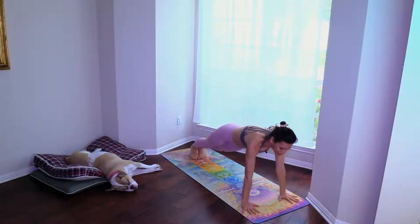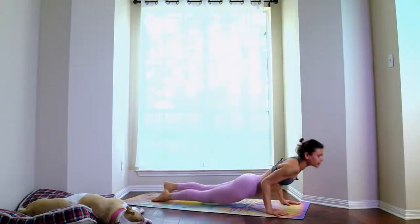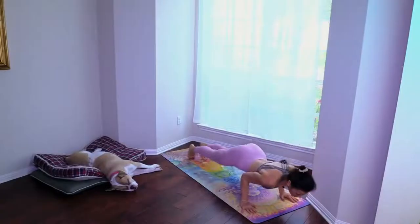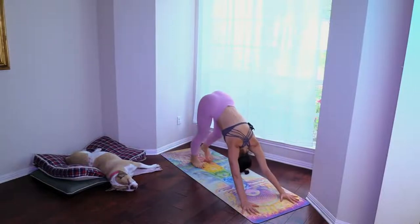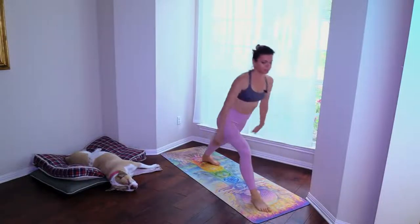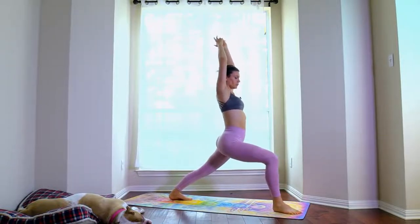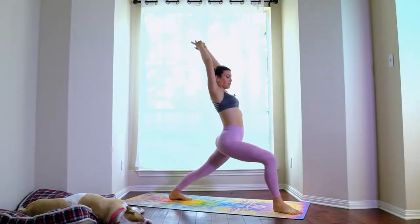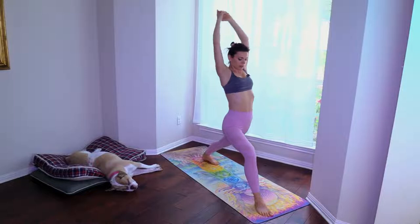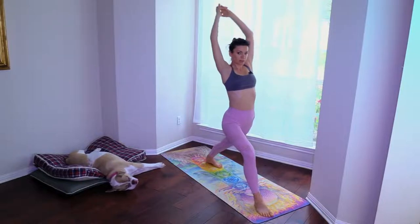Moving the hips ten times — one through ten. Chaturanga, up dog, chaturanga, down dog. Inhale the right leg up, step through to warrior one. You can straighten the knee and bend the knee a few times, just feeling your hip alignment, your leg alignment, your back leg alignment — feeling the pose.